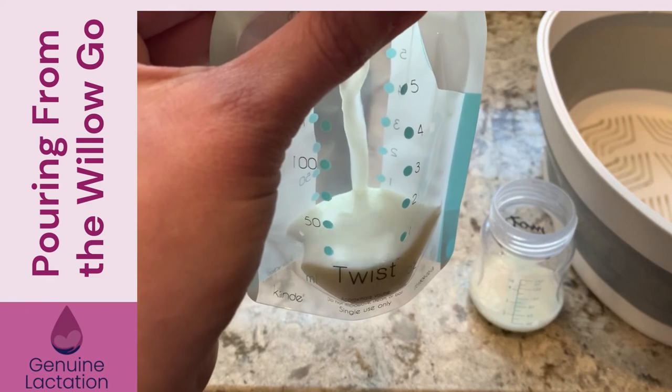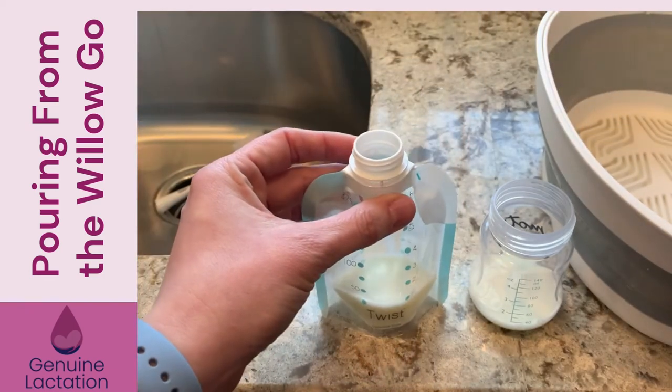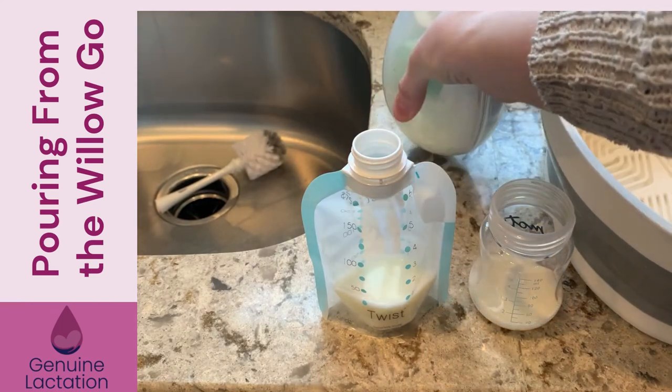So I really like that. I used to pump on the go a lot, so this would have been very handy if I was trying to empty milk into milk bags in the car.